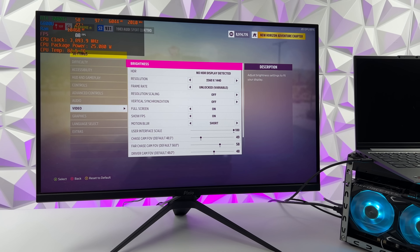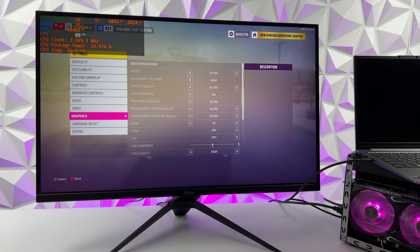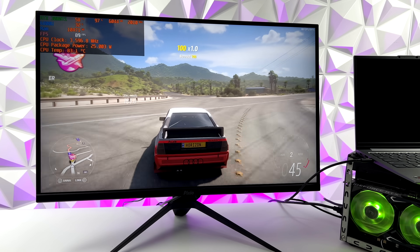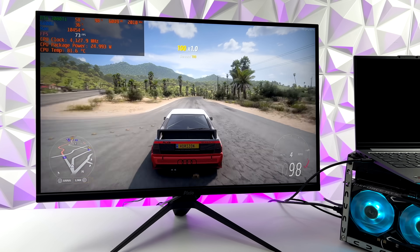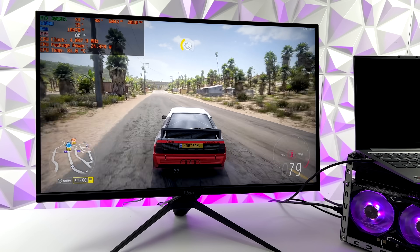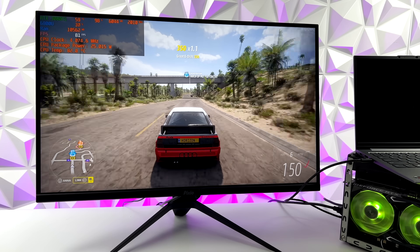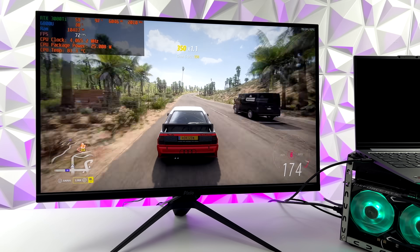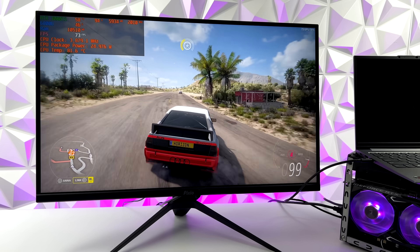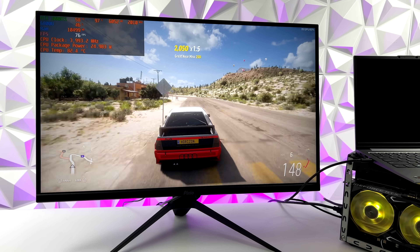Here it is running at 1440p, no resolution scale, at ultra settings. Since we're running over USB 4, we are losing out on quite a bit of performance from that 3080 Ti compared to a full PCIe slot. It's pretty cool to have an AMD laptop that we can connect an eGPU to. Using a lower-end GPU would definitely make more sense, and if the interest is there I can do another video testing Nvidia and AMD cards over USB 4 — just let me know in the comments.